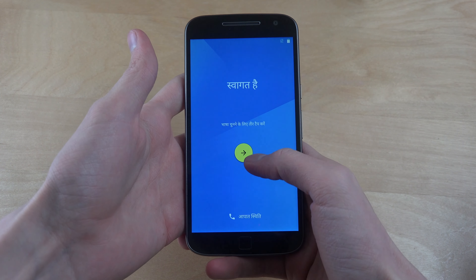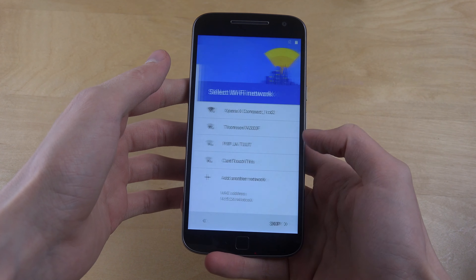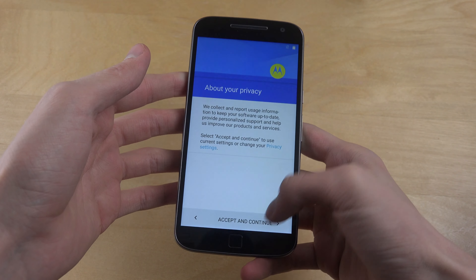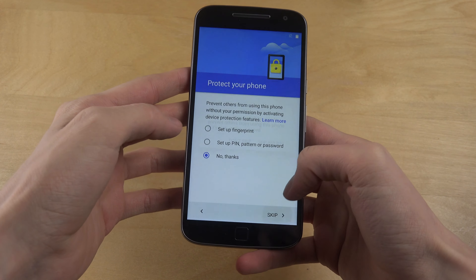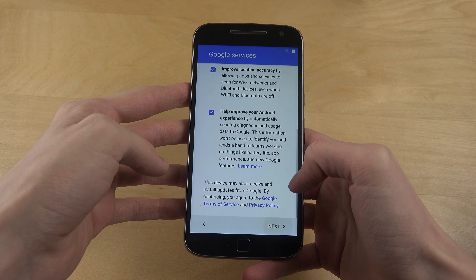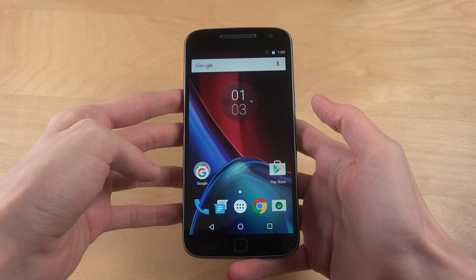Okay, let's do the setup. What is that? Skip anyway. Accept, next, next, next — I don't have time for that. Okay, skip anyway. Nice quick little setup there.